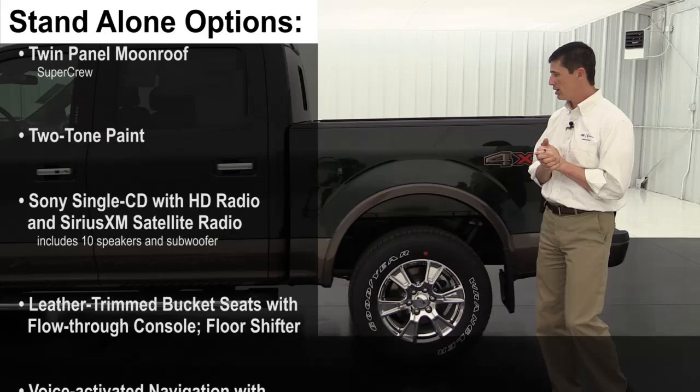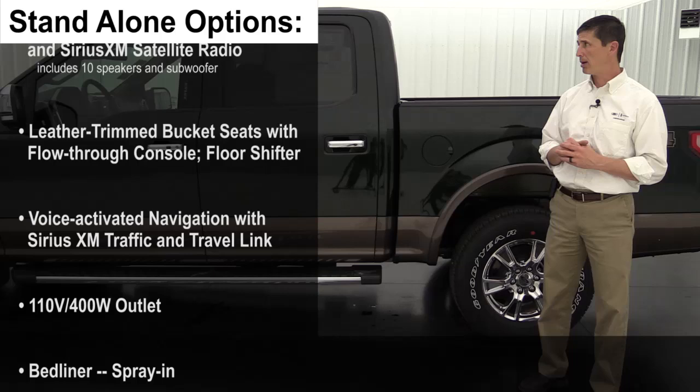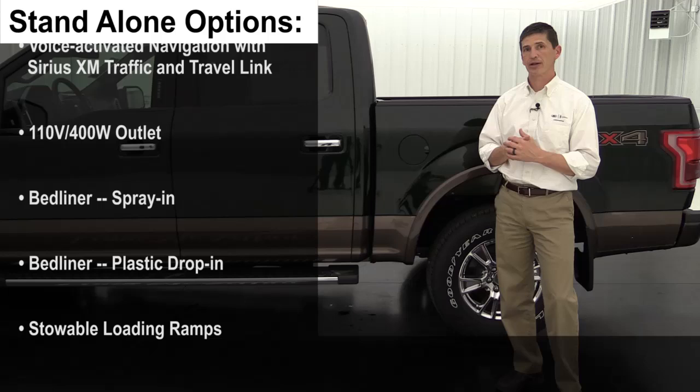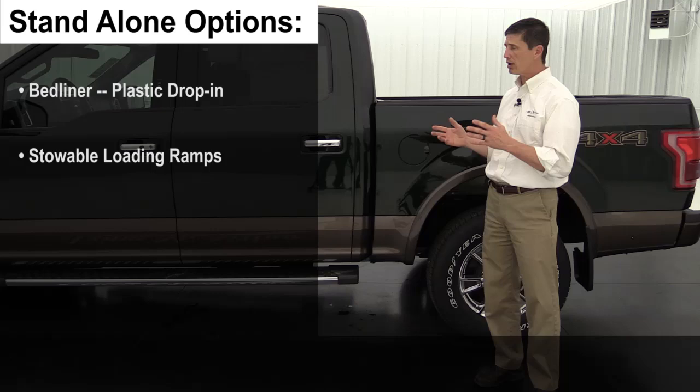Navigation is also available as a standalone option on the base Lariat and 501A package if you don't want the full 502A package. For the moonroof, Super Cab models can get a single moonroof, while Super Crew models can get a dual-panel moonroof with panels over both the front and rear passenger seating with a shade cover.